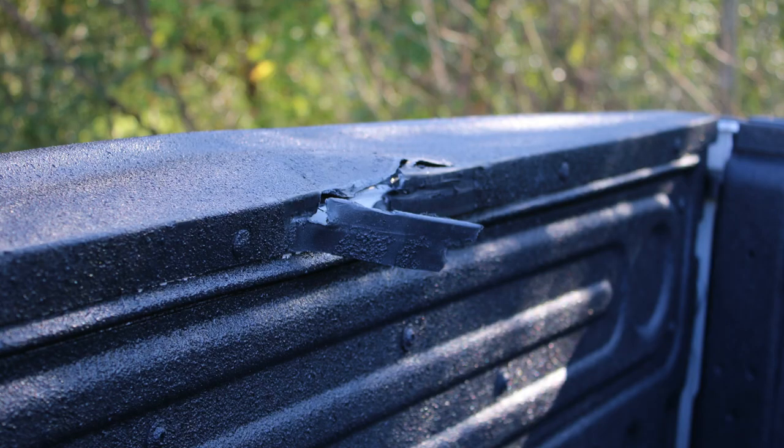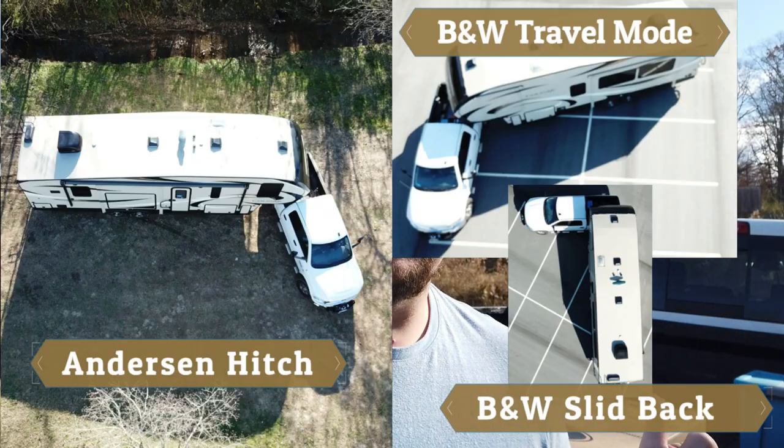There are two issues with the B&W Slider: it's heavy and hard to get in and out, and number two, I never needed the slider — the only time I ever used it was to make that video. I got a little scratch on my tailgate. I really just wanted to move to something easier to get in and out of the truck. As long as I get the same turning radius out of the Anderson hitch as I had with the B&W slider when it wasn't slid back, I'm going to be happy. People give these things rave reviews all the time and I just want to try it out.